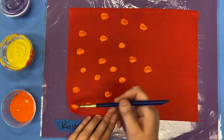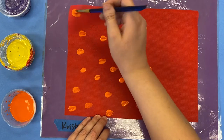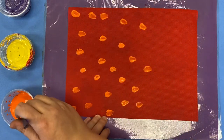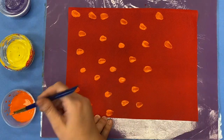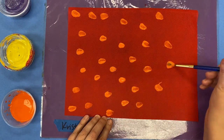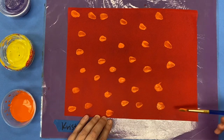You want to make sure and get dots all the way to the edge, and make sure and get dots in the corners. You want the whole fabric to be covered in dots. Start with one color and then once you're done with that color you can go ahead and switch to another color.